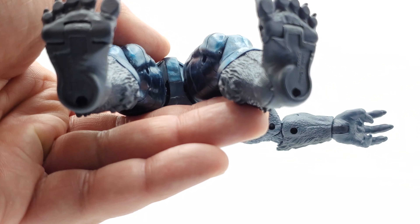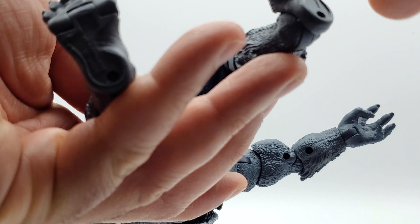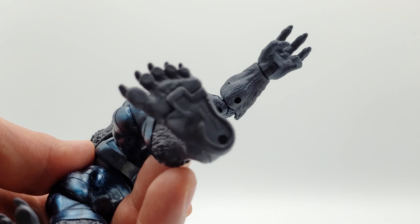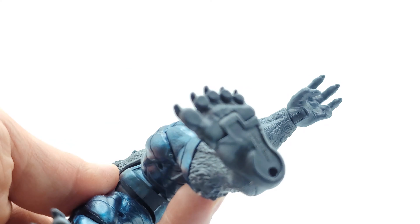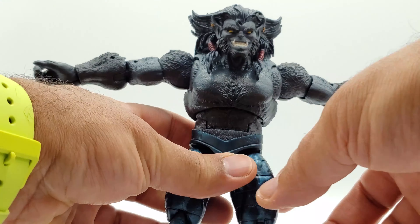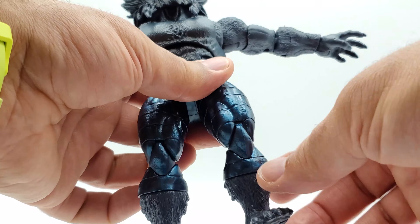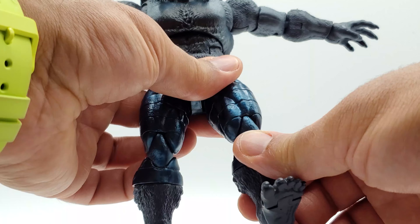Item of note: check your peg holes. Mine has peg holes but they are too shallow to fit a peg — I tried to put the pegs in and they stop right there. I'm trying to get him to stand on a support stand but it would not work. Also, my left leg at the knee keeps bending a little bit when touched, making it difficult for him to stand.